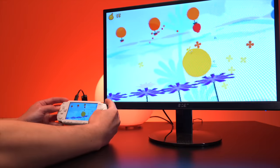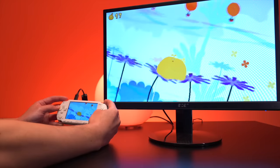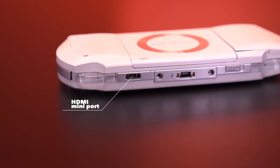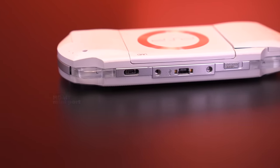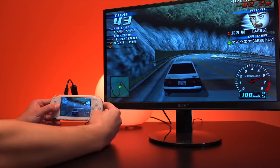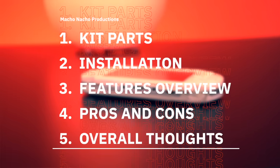This HDMI mod allows you to hook the PSP to your TV and play your games on the big screen. It hooks up through an HDMI mini port where the IR receiver used to be, and basically mirrors the PSP screen. It's definitely cool in theory, but let's see how it performs in practice. Together with these two mods, let's see if this is indeed the ultimate PSP.